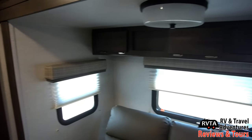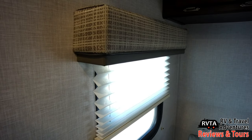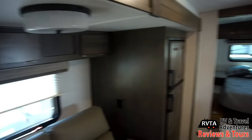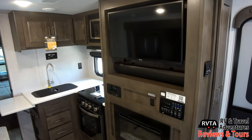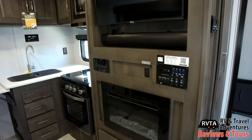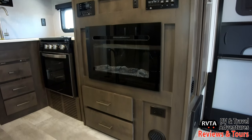Above the sofa you have some storage. To the left you can see how they do the window treatments — they have accordion, pleated blinds. I talked to the rep at Rockwood and Flagstaff and they said they now have roller blinds available, which would be nice. They also offer a DC refrigerator as an option, and of course the lighter tones in the Newport ash — I really like the Newport ash, but what do you like?